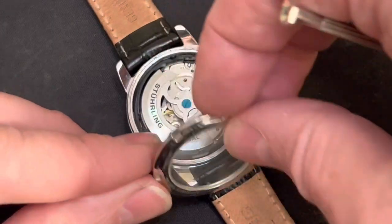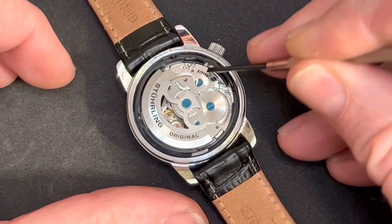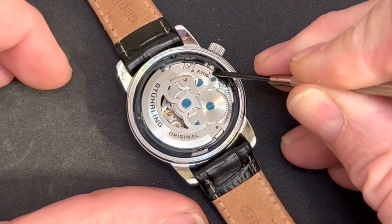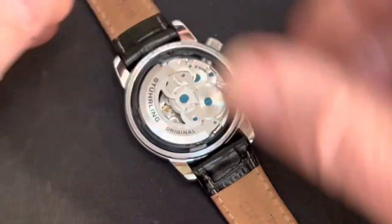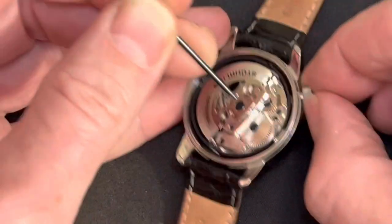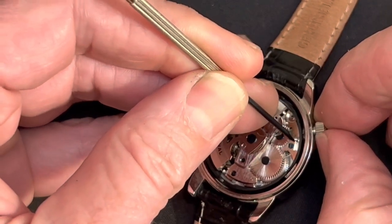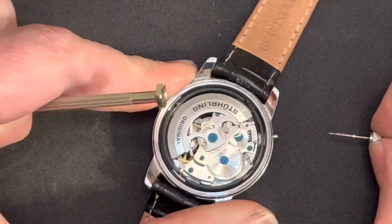If we take the back off, there's a little button right here. See that — I'm touching it with the screwdriver. That little button you just push it down. Push and hold it down while pulling the crown out like that, and it comes right out.